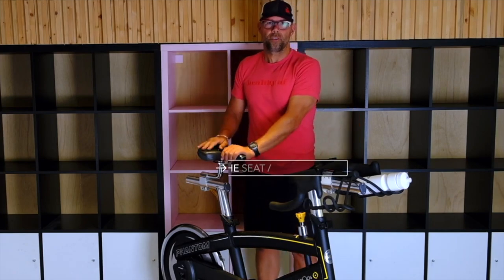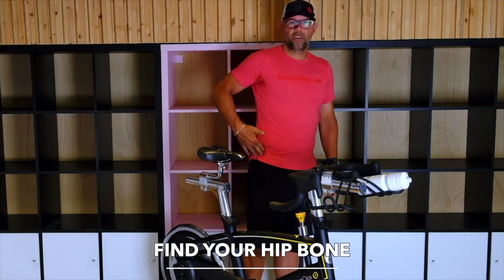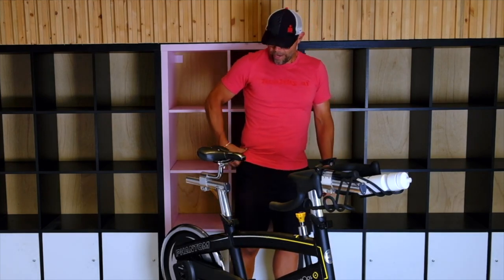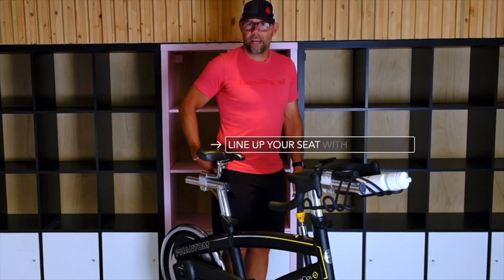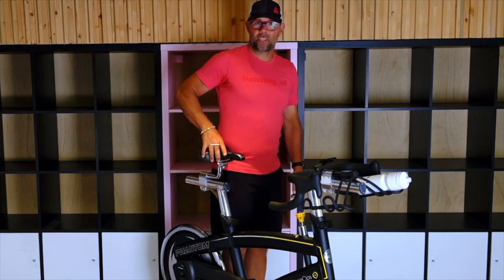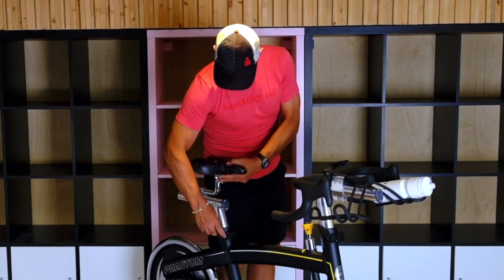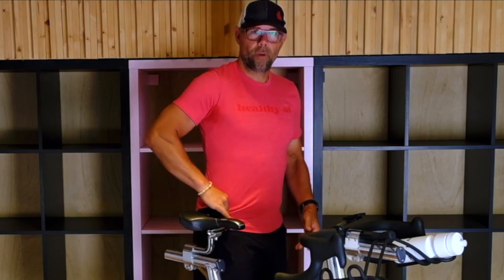First, we're going to go with your seat — the seat is the most important. What we want to do is find your hip bone right in here. Push on that and then stand next to the bike. You want to line up the seat with the hip bone. Mine is a little high right now, so I'm just going to turn the knob, drop it down a little bit and tighten it back up. That should be about right — it's right in my hip bone.